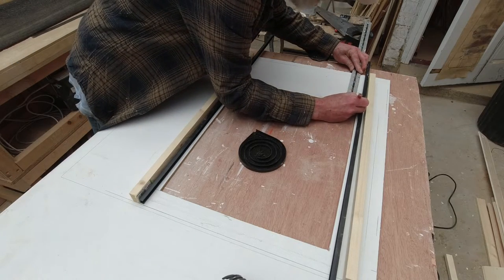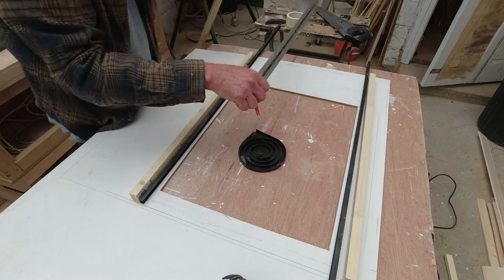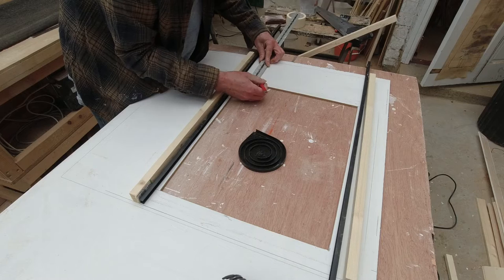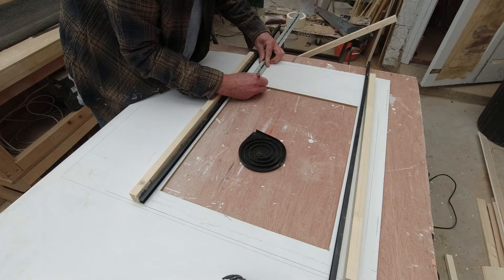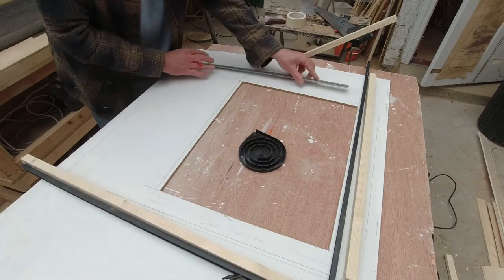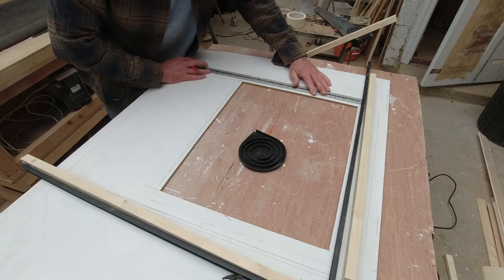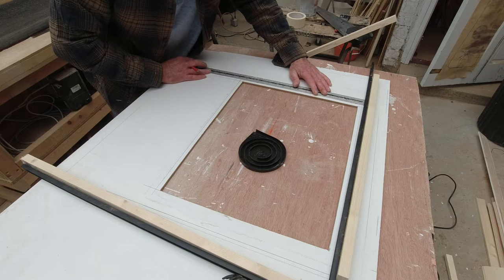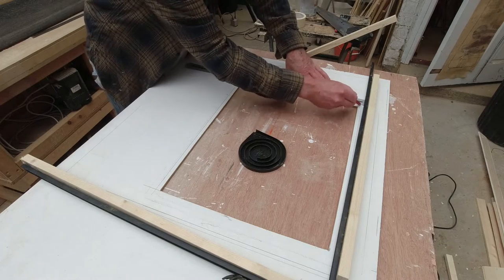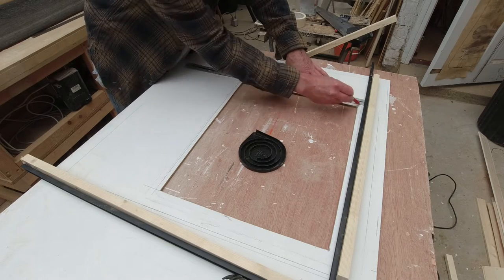I've never made one of these before, so it's a little bit of making up as you go along. I have a rough idea how these work — you used to get them in household appliances like a writing bureau, and bread bins used to have this type of door on them as well. So I'm familiar with them, I've seen one before, but I've never actually attempted to make one. Always nice to try something new.